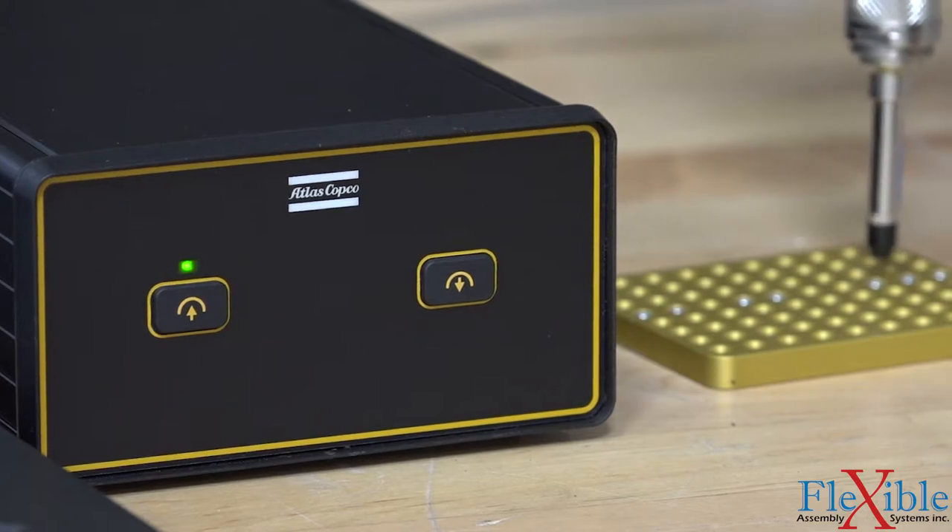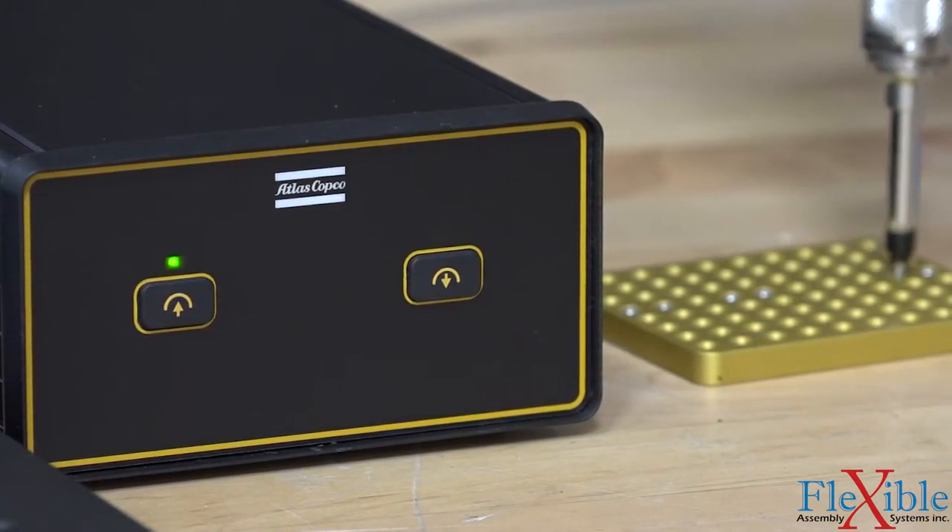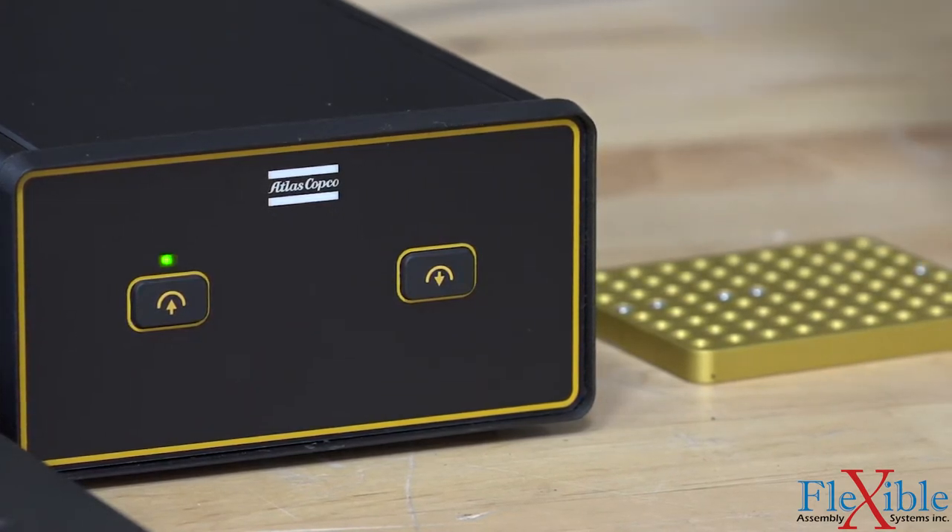Here is some footage showing the vacuum pickup of small screws held in a tray. The operator is using the trigger on the tool to enable and disable the vacuum pickup.